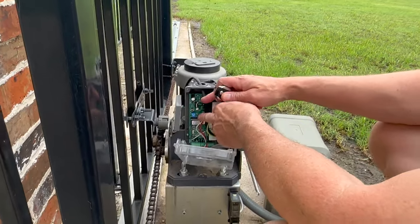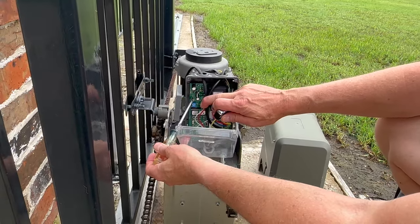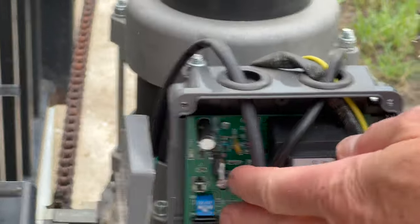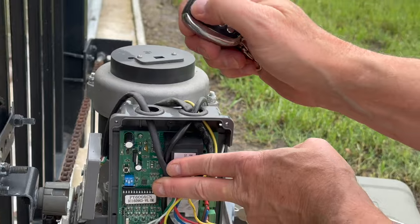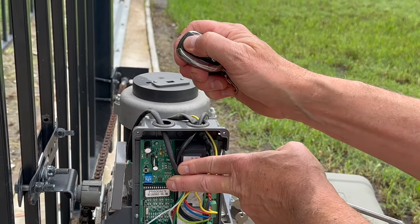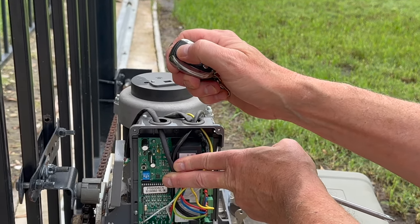What you're going to do right here — you can see there is a little button right there. If you press that button, you should be able to press it multiple times until the gate starts to work. You have to be a little patient.